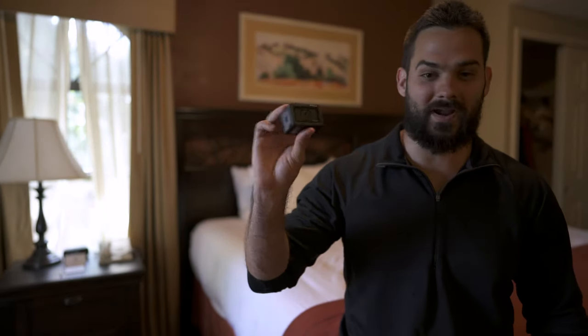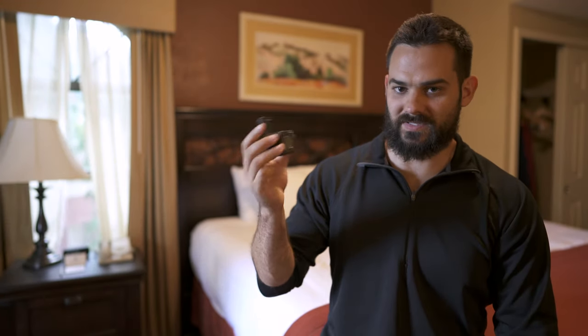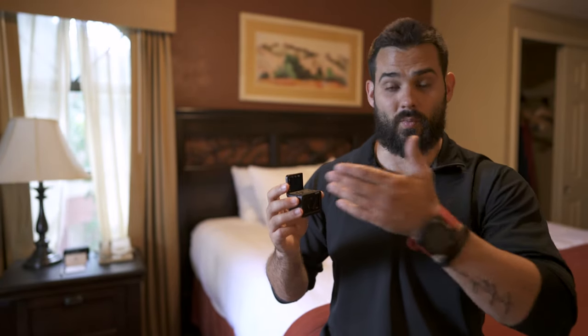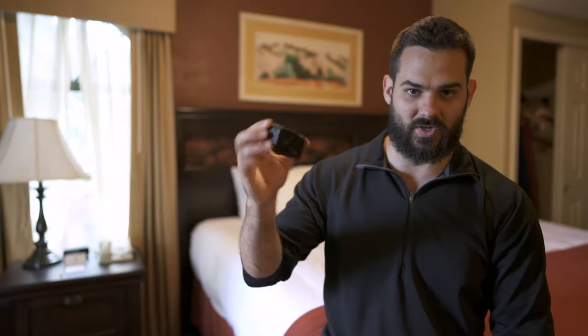We're taking a quick break, we just got to the hotel. Right now we're charging up the RX0 Mark II. So far I gotta say it's a lot of fun. It's very easy to throw in your pocket — it's a lot more tiny than the RX100, so it's a lot nicer to carry and travel with, especially on the plane, walking through the airport, even walking around the hotel for some B-roll. It's discreet; people don't even notice you're filming.